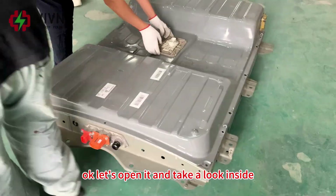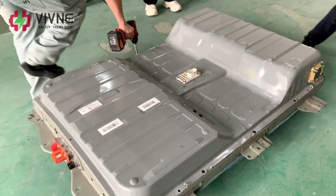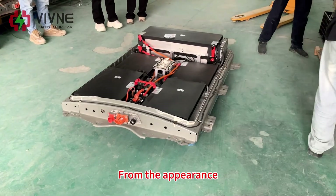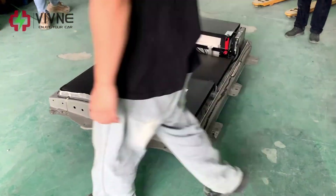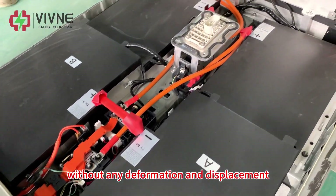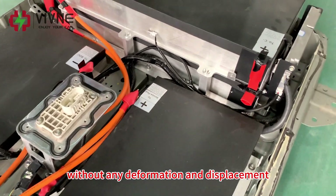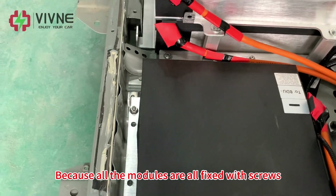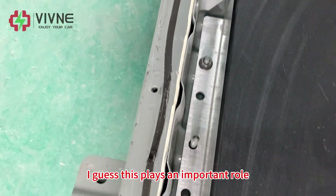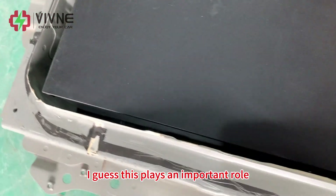Let's open it and take a look inside. We can see the inside now. From the appearance, each battery module looks good, without any deformation or displacement. Because all the modules are fixed with screws — I guess this plays an important role.